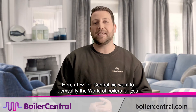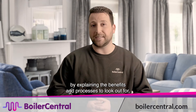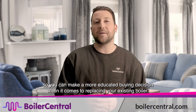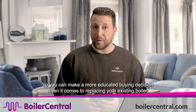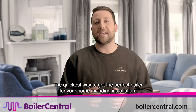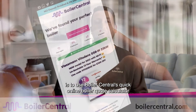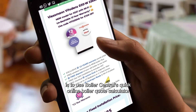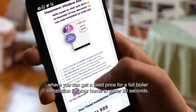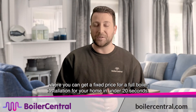Here at Boiler Central we want to demystify the world of boilers for you by explaining the benefits and processes to look out for, so you can make a more educated buying decision when it comes to replacing your existing boiler. The quickest way to get the perfect boiler for your home, including installation, is to use Boiler Central's quick online boiler quote calculator, where you can get a fixed price for a full boiler installation for your home in under 20 seconds.